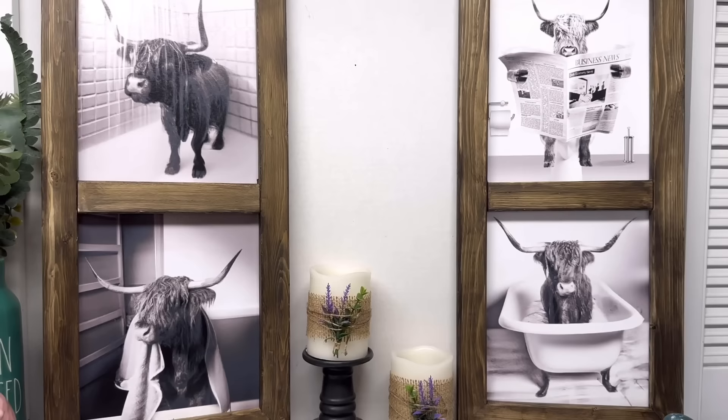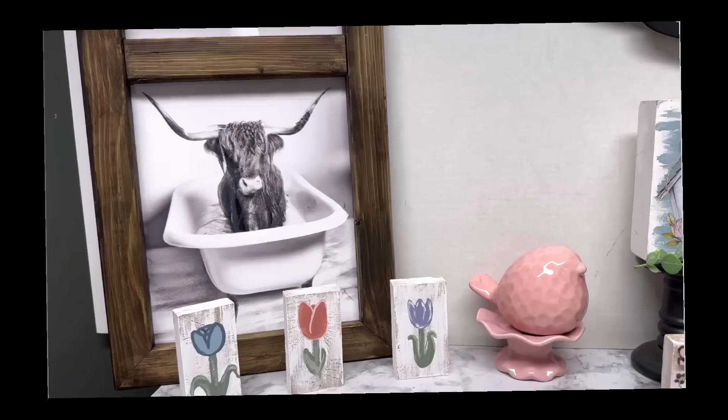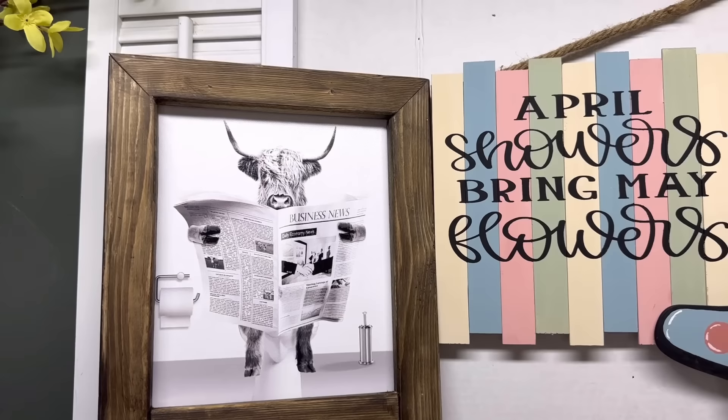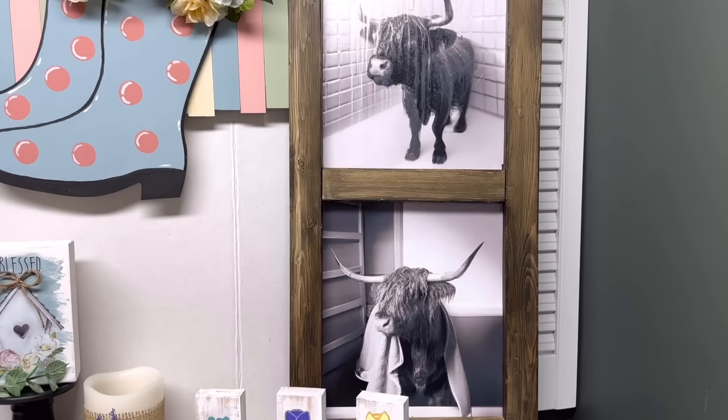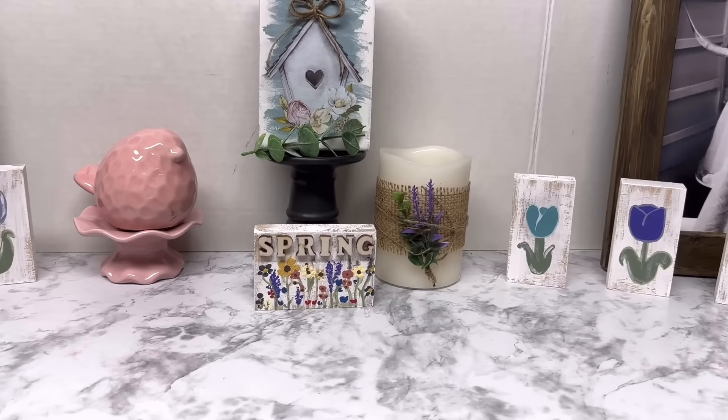I wanted to hang them in my bathroom and show you guys, but I was wore out. I am going to get a picture of my bathroom once I get everything hung up. Thank you so much, Rose! What do y'all think? Oh my gosh — do you love them as much as I do? You can put any picture in there you want — it doesn't have to be what I used. Anything — you can print something off the computer, use rub-on transfers, something with your Cricut, calendar pieces, magazine pictures. The possibilities are truly endless.